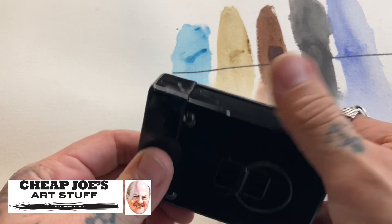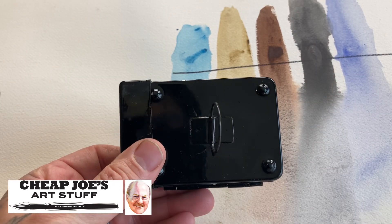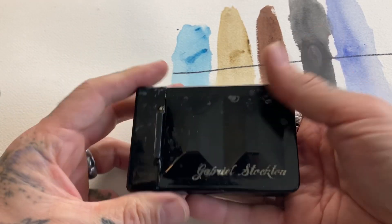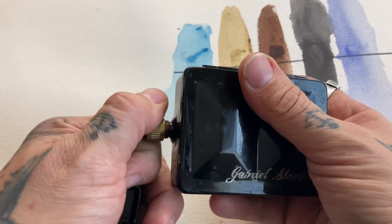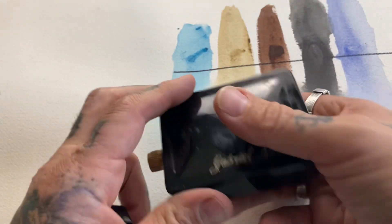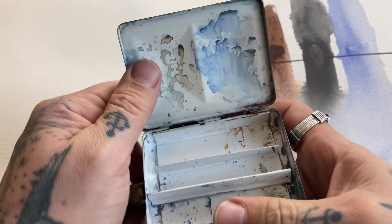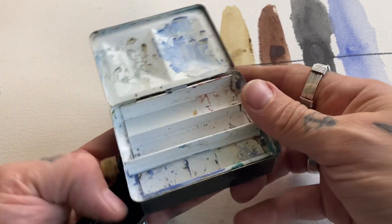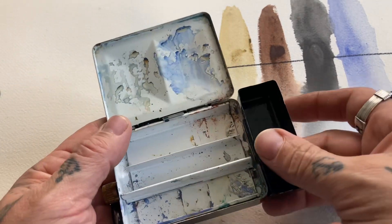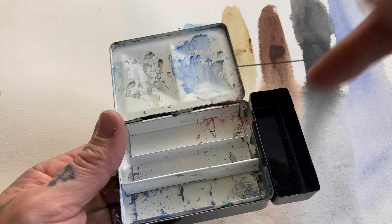First you're gonna want an affordable palette. This thing can hold in my hand. This part comes off — it's a reservoir for water. This opens up like so, and I put this over here in this hand. This goes here, and some water goes there.